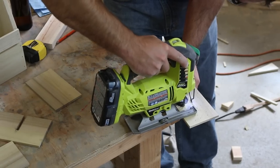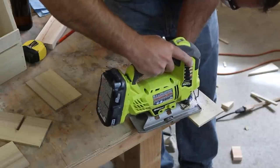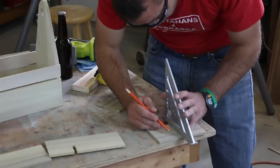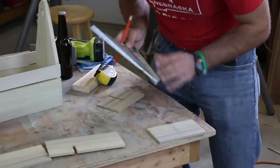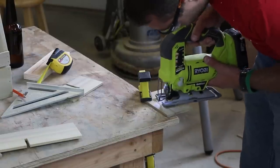Next, we'll make the dividers for inside the caddy. Cut a center divider and then two shorter dividers that will run perpendicular to it. Cut grooves with measurements according to the downloadable plans to attach the dividers and hold them in place. Try to be precise so they have somewhat of a tight fit.